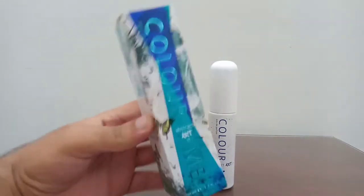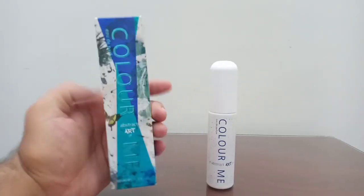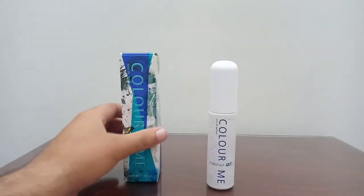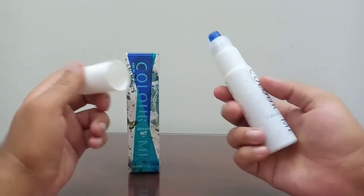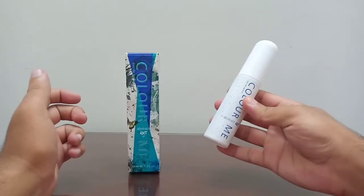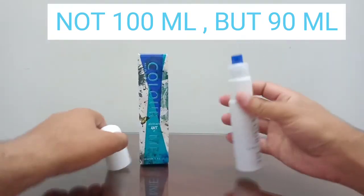First of all, the presentation. This is what the box looks like — a simple box with some art going around the front and all around the box, just a simple cardboard box, nothing special. The perfume bottle is also a simple looking bottle, just like all the Color Me perfume bottles. This is a 50ml bottle, and it is also available in a 100ml bottle.